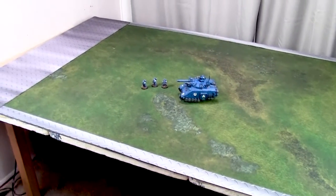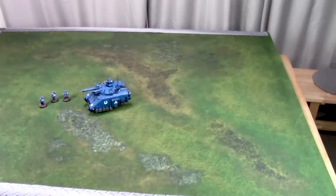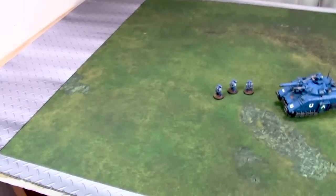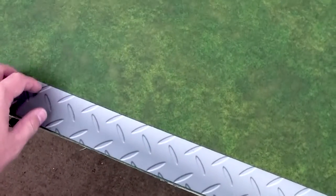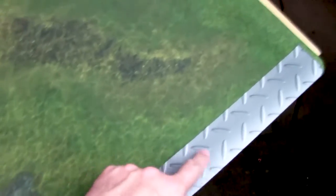Okay, I've got it set out. I put some 40k models on the table just to give you an idea of the scale. Lengthwise, that's not too bad — you're only cutting off two inches. The length should be 60 inches and it is close enough, like 60 and one-eighth inches or something like that.